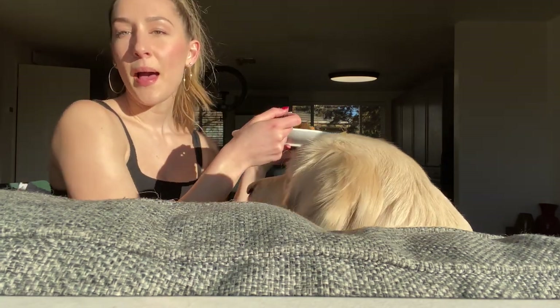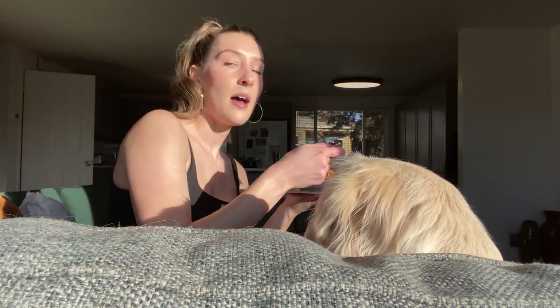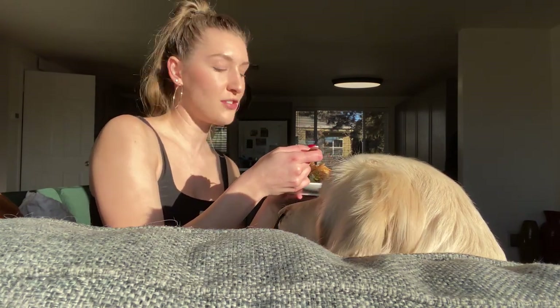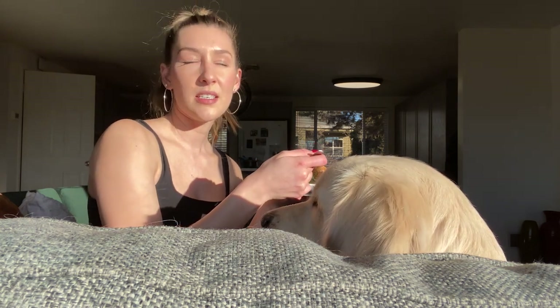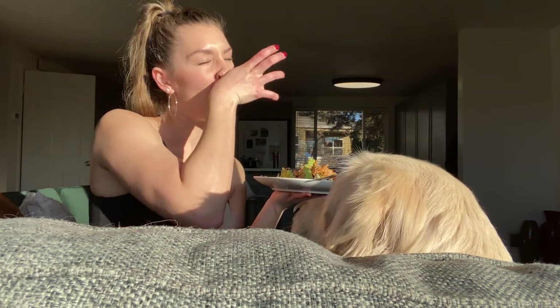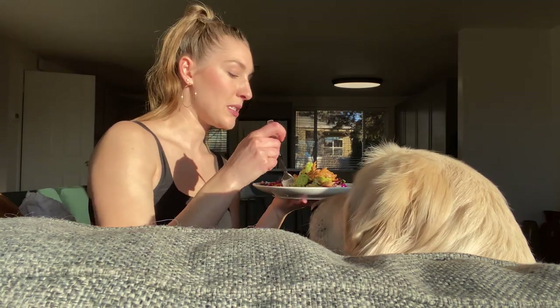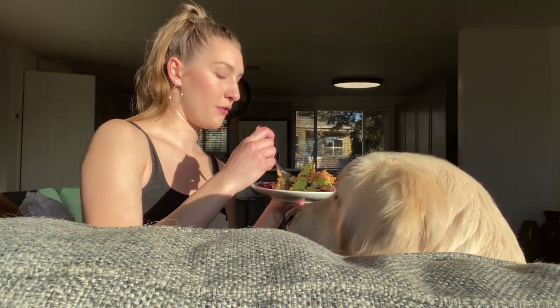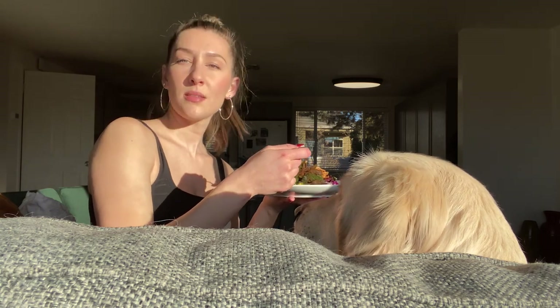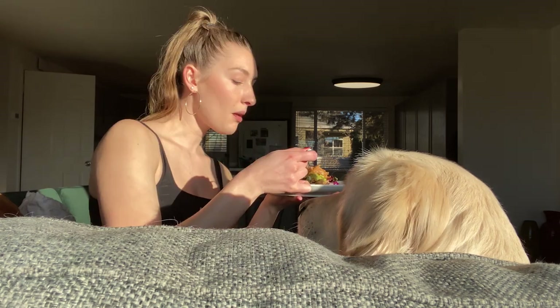A lot of the recipes that my mom has gotten, she's gotten from HelloFresh — it's a food service where you order meals online and have it delivered to your door. You get all the ingredients and then you just make it. So this is one of those recipes from HelloFresh: the cilantro rice black bean slaw burrito bowl. I'm going to eat this once a week.